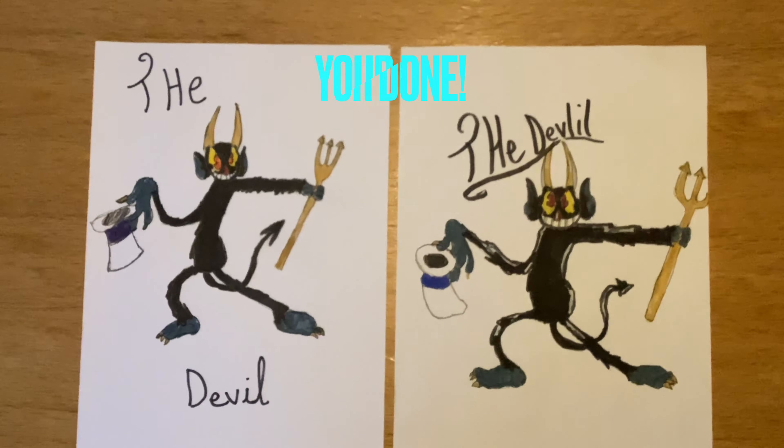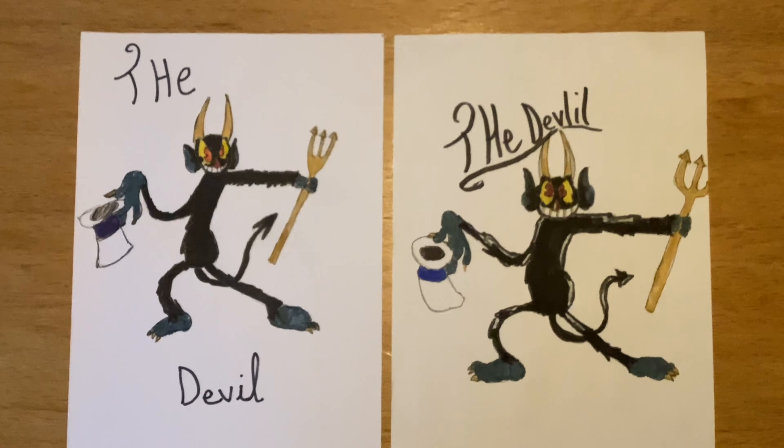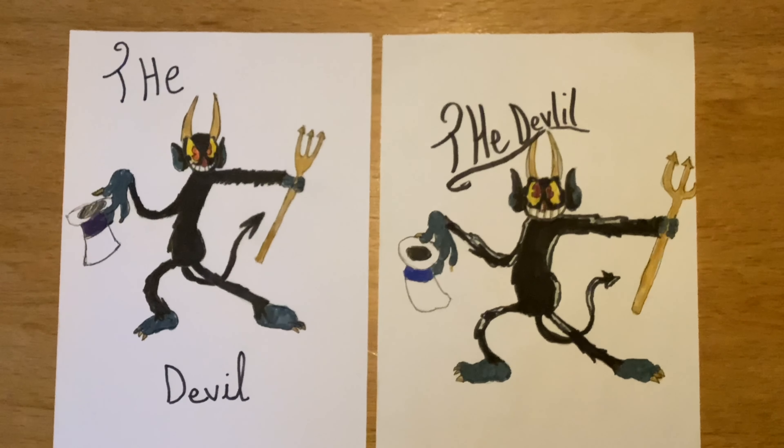Hope you like your devil drawing, see you later! Like and subscribe.